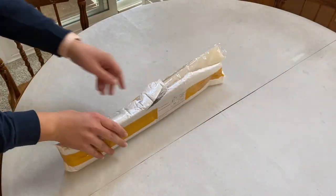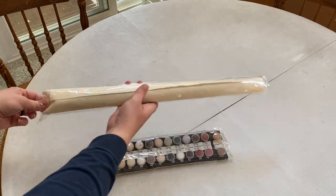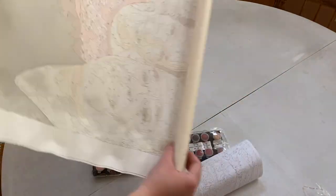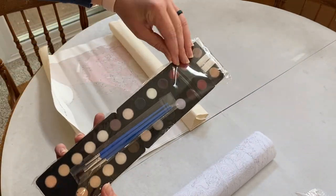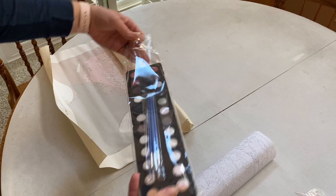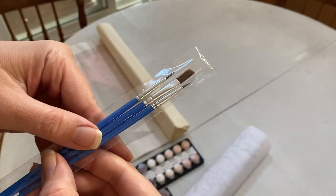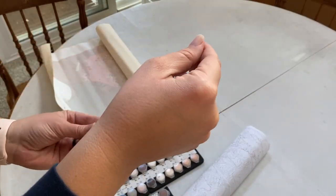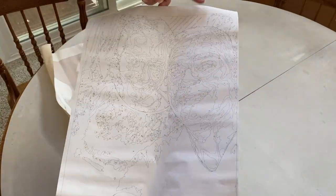Stick around till the end and I will give you guys a 10% off discount code that you can use if you order from this company. What we got was our canvas, a piece of paper representing what was on our canvas for reference, all of the paint we needed, as well as the paint brushes. We also had a little bit of water and a paper towel to wipe off the paint brushes as we go — they provided everything you need.